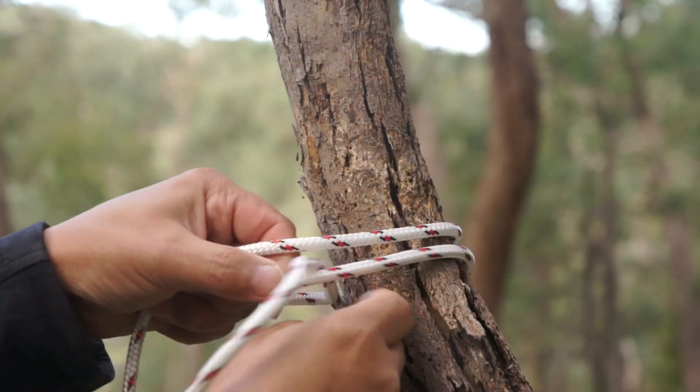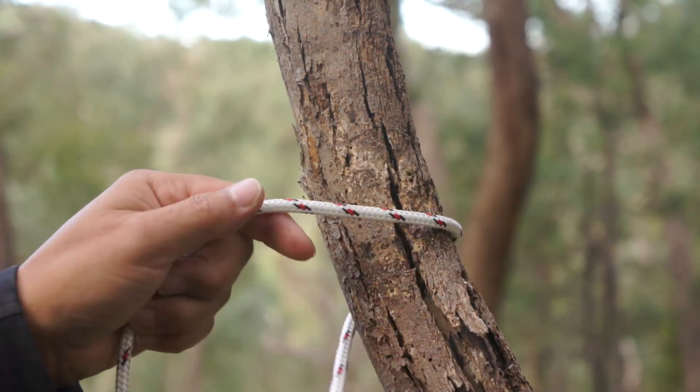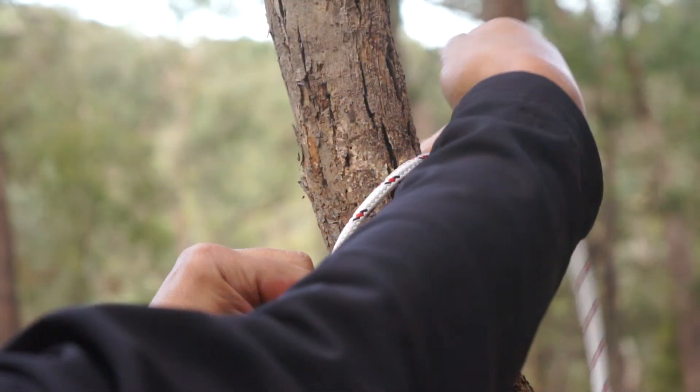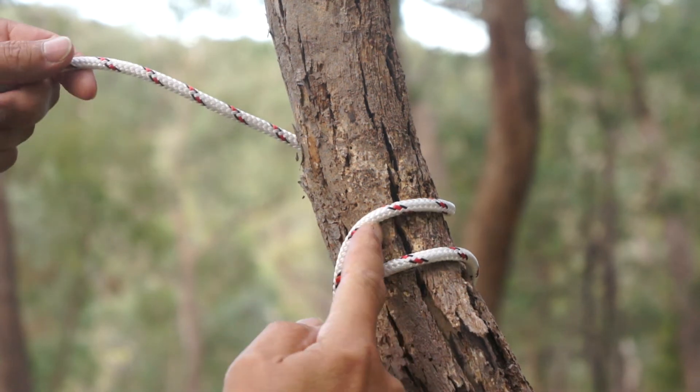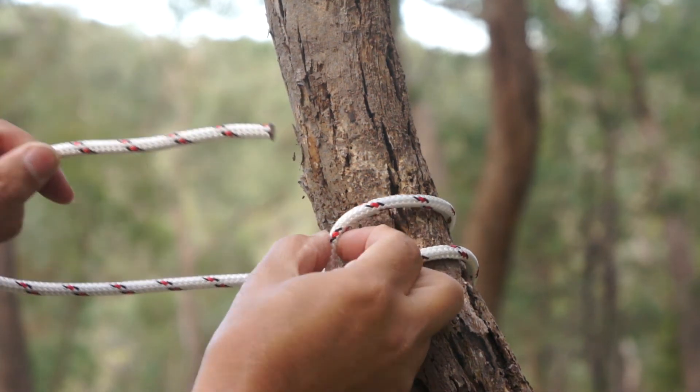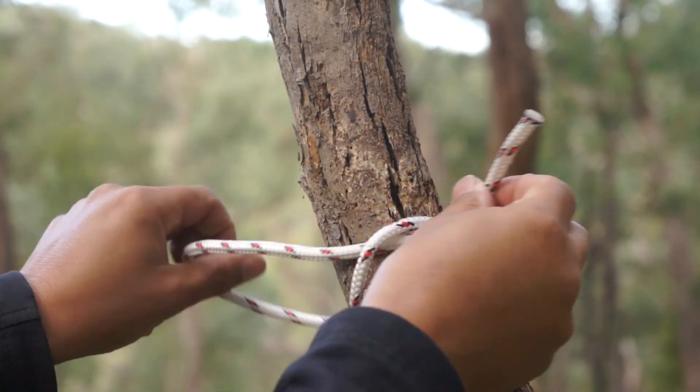The correct way to do a clofitch: going around, we cross over, keep on going around. Because we've crossed over, we're still staying on the high side and we go under the bit where we crossed over.